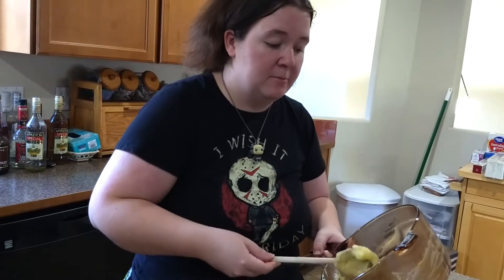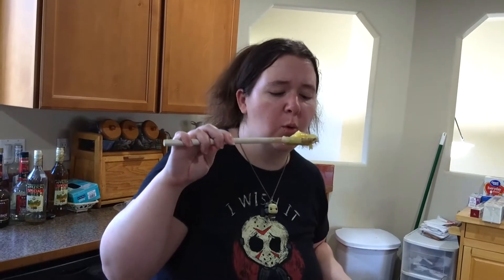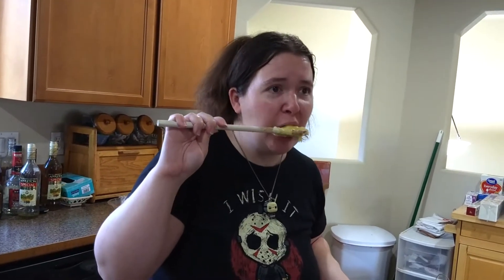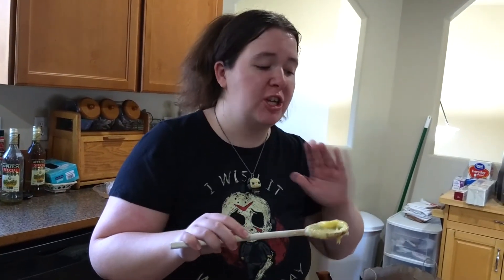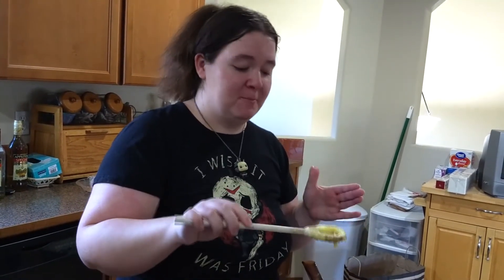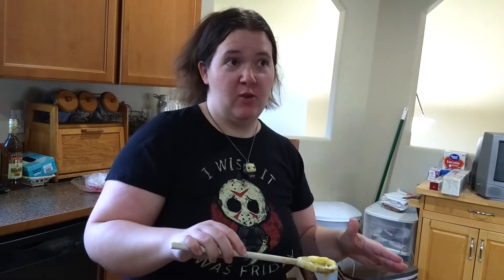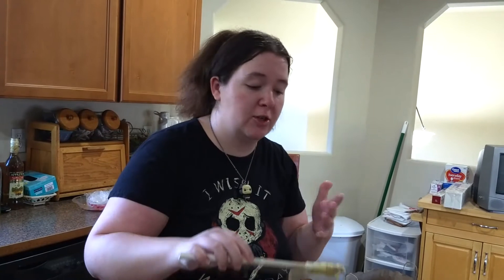This is why we didn't put it all in the crust — because when you're the cook, you get the first taste. Careful, this is like lava right now. Eating it like this is so good. This will ruin store-bought pies for you, and I'm not sorry about it. It actually tastes like citrus — not like something that might have been near citrus at some point.